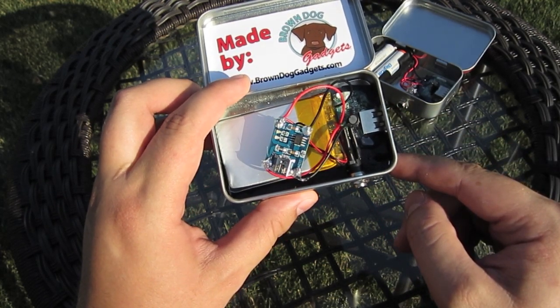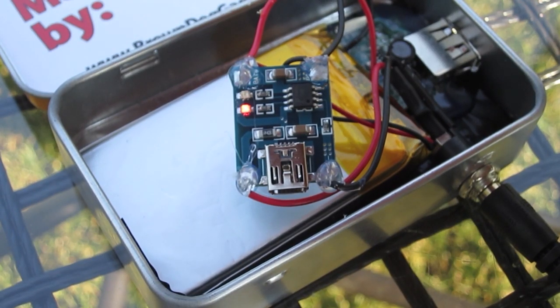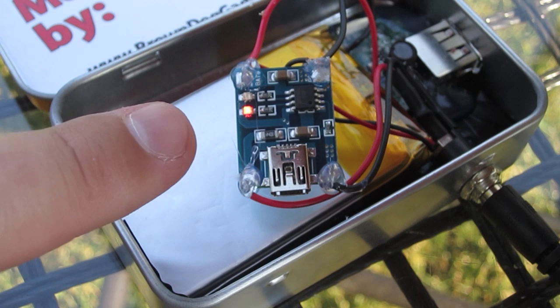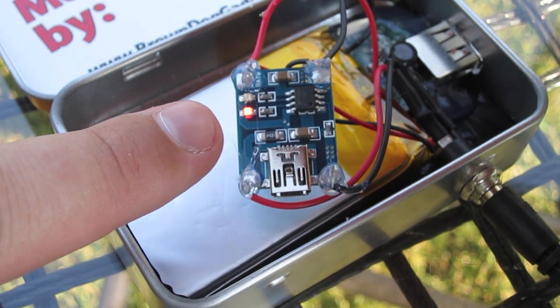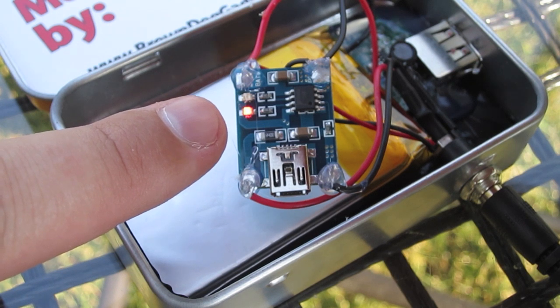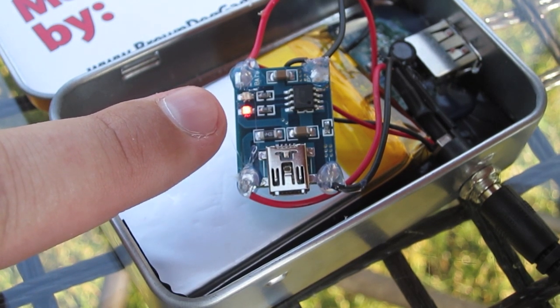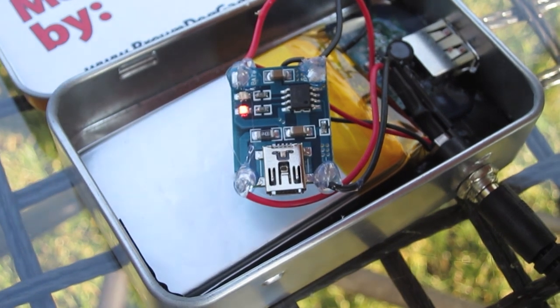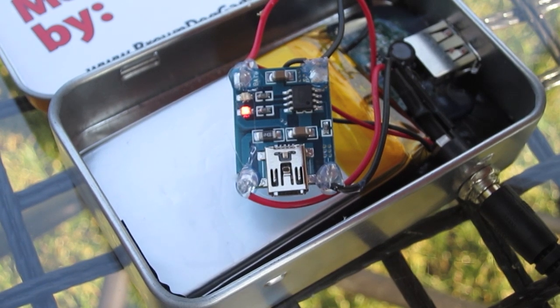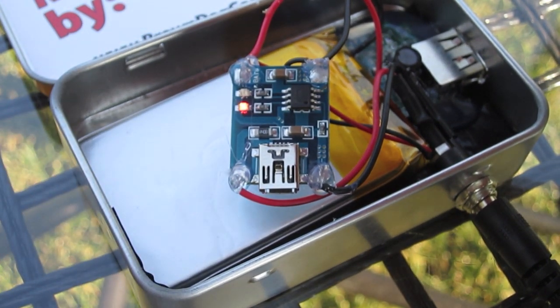It also has a nice stylish control board which gives you a few great options. As you can see right here, this is a little tiny lithium ion control board. This keeps our lithium ion battery from exploding by giving it constant voltage, and it also has two status LEDs. When you have enough solar power coming in, that little tiny red LED turns on, telling you the battery is charging. When the battery gets all the way full, the other LED turns on in blue and tells you the battery is full.